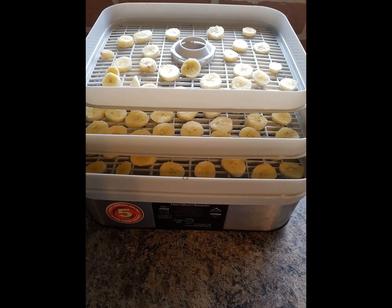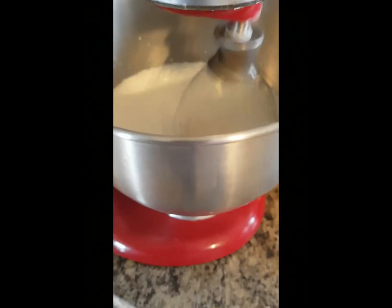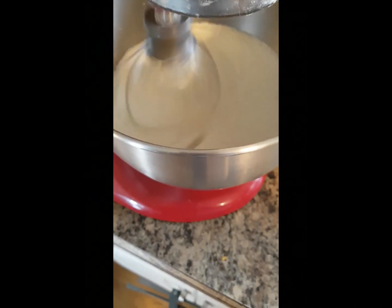So it's break time, which today consisted of grocery shopping, dehydrating brown bananas, and making chantilly for the tee.